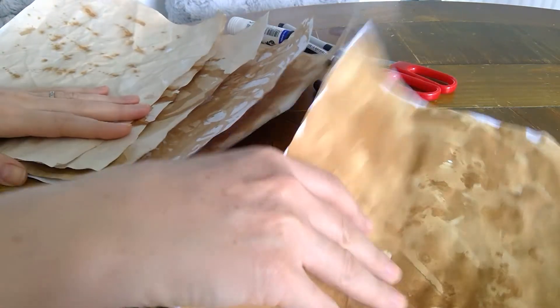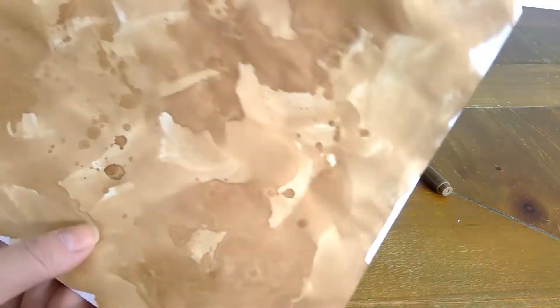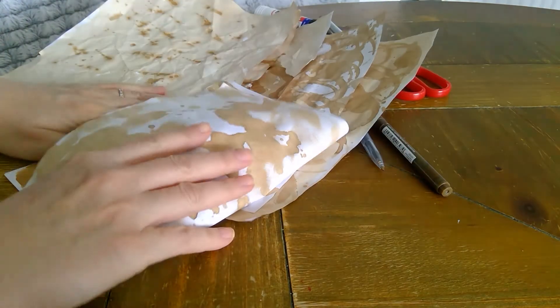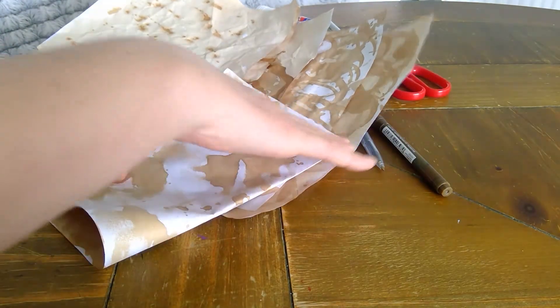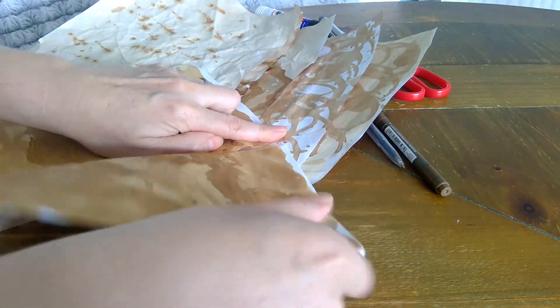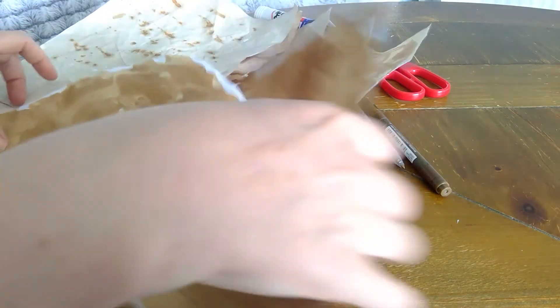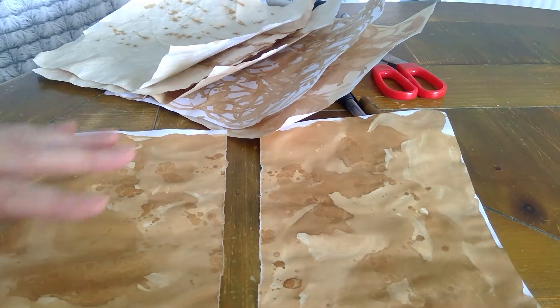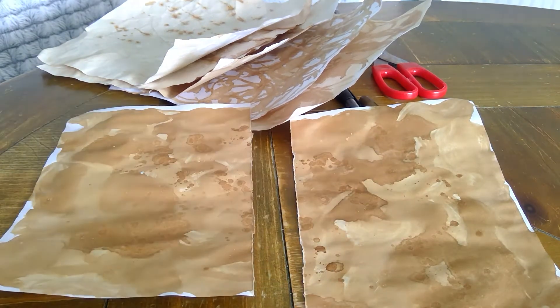We're going to do two at the same time. Get your darkest one, fold it in half, fold it in half again, and just tear it down the middle - so we're going to work on two pieces at the same time.